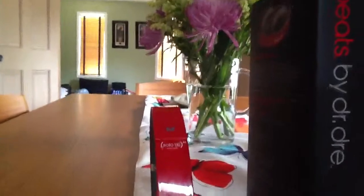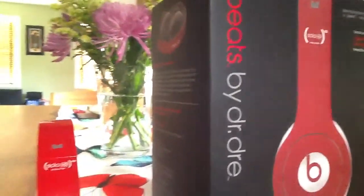Beats by Dr. Dre Solo HD Edition. Great edition. So as you can see, you've got the headphones here. I've had these for about eight months now.